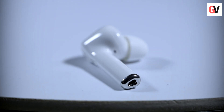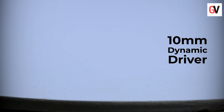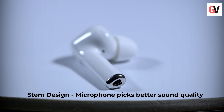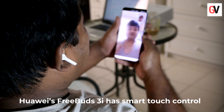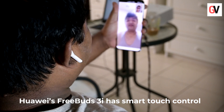The Huawei FreeBuds 3i features a compact body design and comes packed with a 10mm dynamic driver. Since it uses a stem design as opposed to a pot-shaped design, the microphone is placed much closer to your mouth to pick up your voice more accurately.